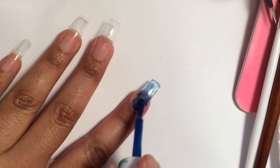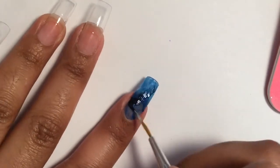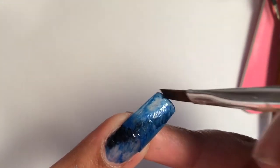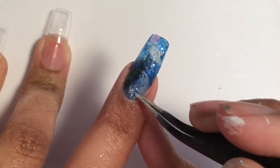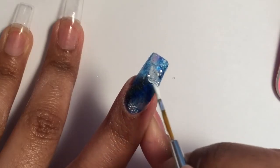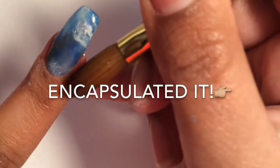Moving on to my next nail — this one is going to resemble the deep, dark sea. The kind you don't know what's swimming in there and you don't even want to go near. You want to avoid it at all costs. If you pass through the deep, you might even find some pearls at the bottom. I did end up adding some white beads and a bit of white color because I didn't want my nails to be entirely just dark. And lastly, I encapsulated the nail.